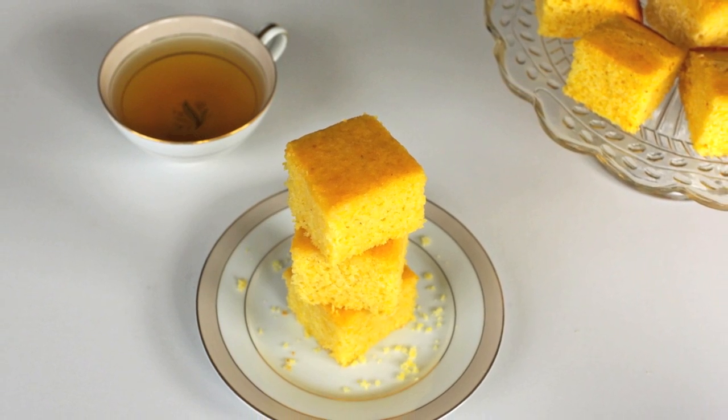Hi guys, it's Saab here. In this tutorial, I'm going to show you guys how to make Albers Famous Cornbread. It's not an original recipe. The reason why this tutorial is even here is because I recently taught my 8-year-old daughter how to make cornbread.